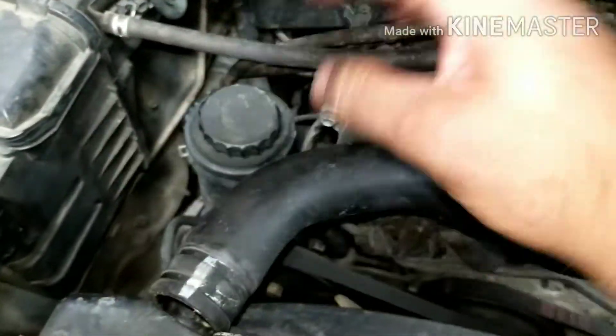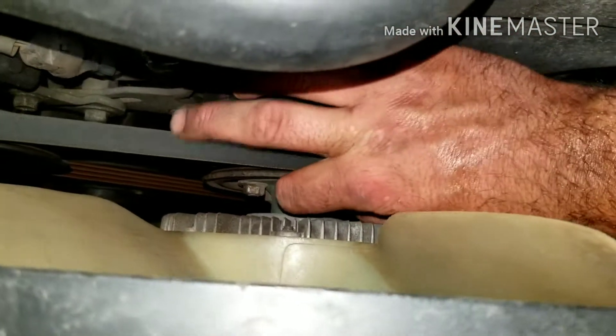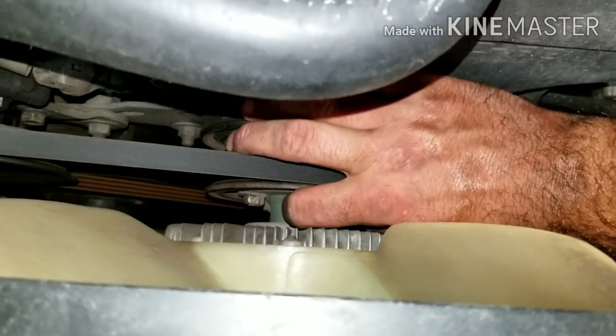First thing you want to do is take this off. It's a spring clamp like that. Take that off with a pair of pliers. Then these are 12s here — take those loose. I've already loosened these like that.